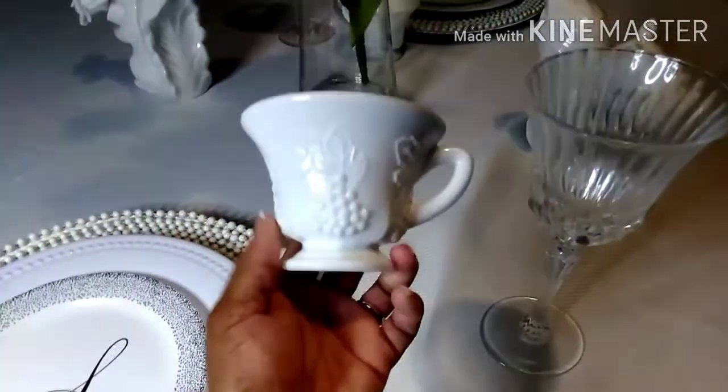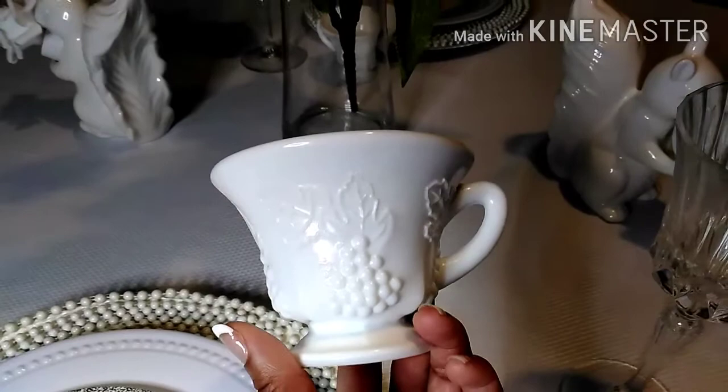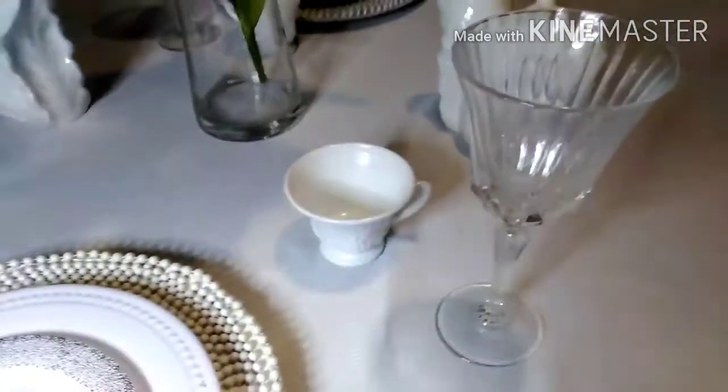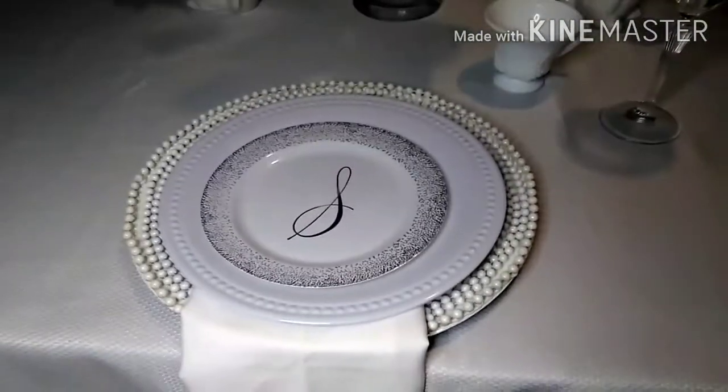I collect milk glass, and these beautiful coffee cups were gifted to me from the lovely Karen Dene here on YouTube. I decided to pull them out for this tablescape. My tablescapes are nice and simple, straight to the point — so this is it.